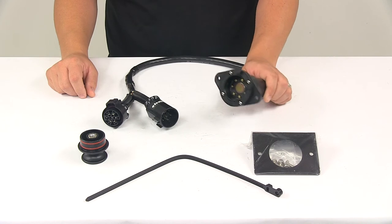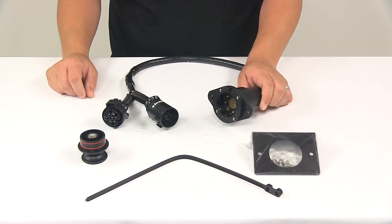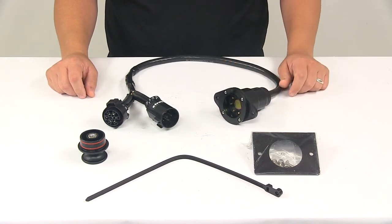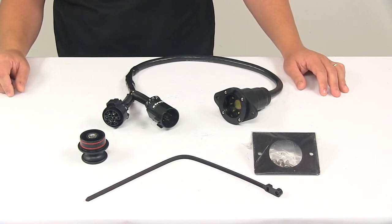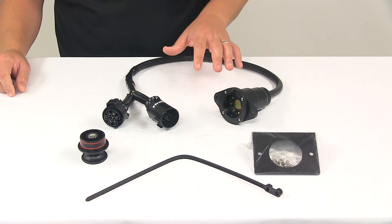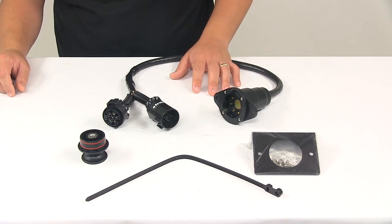This is a seven-way connector that installs at the back of your vehicle to power your trailer signal lights. It is compatible with four-pin, five-pin, and six-pin EZ Connector adapters. Adapters are sold separately, and it is designed for use with vehicles equipped with seven-way trailer connectors.